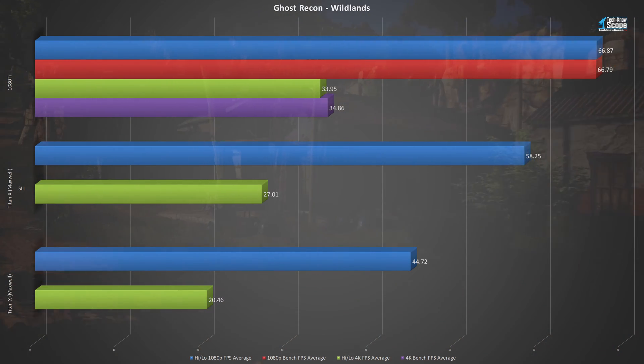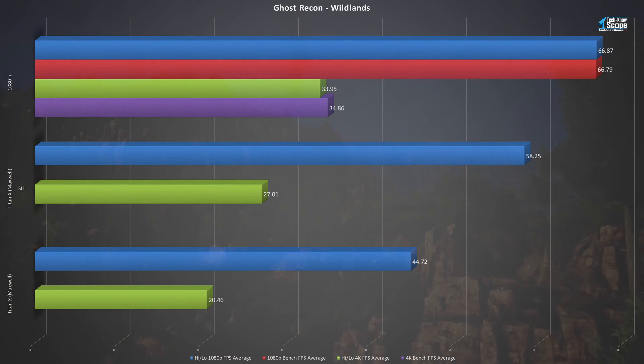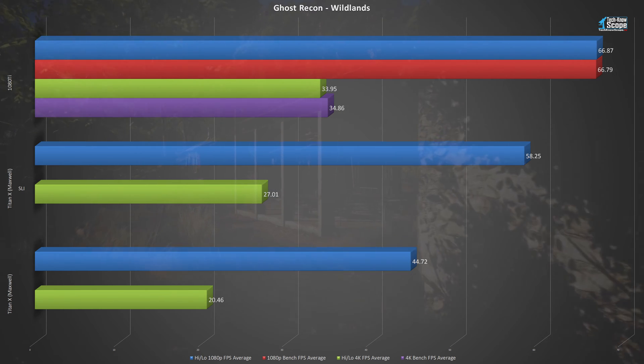This graph is exactly what we expected. In Ghost Recon Wildlands, a single Titan X comes in at a high-low average of 44.72 frames per second at 1080p — definitely lower than the desired minimum 60. In SLI, we jumped to 58.25 FPS, but still just shy of 60. The 1080 Ti not only breaks through the 60 FPS barrier at 1080p, but it does it as a single card, hitting 66.87 FPS and averaging 66.79 FPS during the entire benchmark.